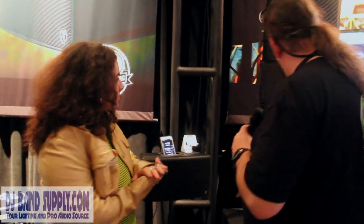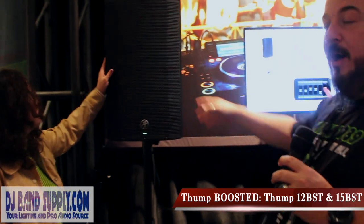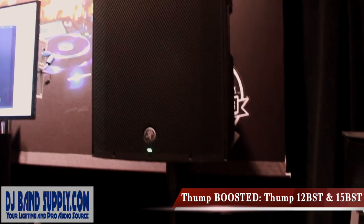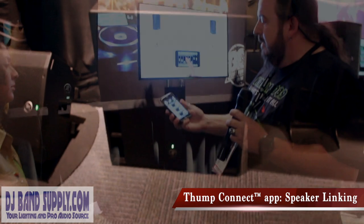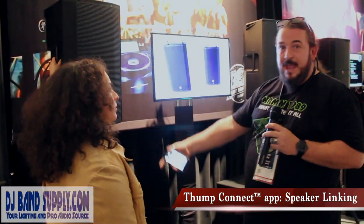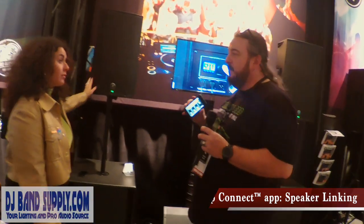But if you say to me, I love it and it sounds great but I really wish I had more power and I don't necessarily need a battery — well then I'm going to take you over here and show you Thump Boosted. The Thump Boosted — this is the 12 BST, over here we have the 15 BST. From your device you can pair in stereo to not only the tops but with one cable you can connect to the subs. So from my phone I have 5,000 watts at my disposal.